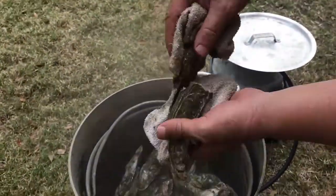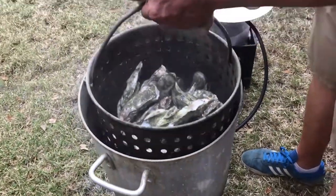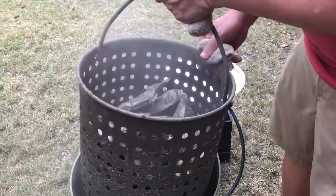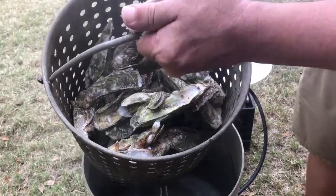You'll see that some of them are open, and that's how you can tell they're done — when they're open like that. I'm going to take this out and try to drain it. That's how you see the oysters.